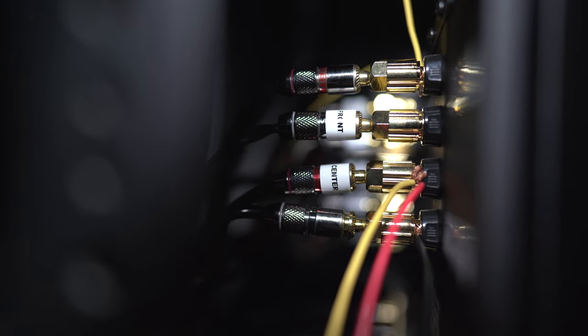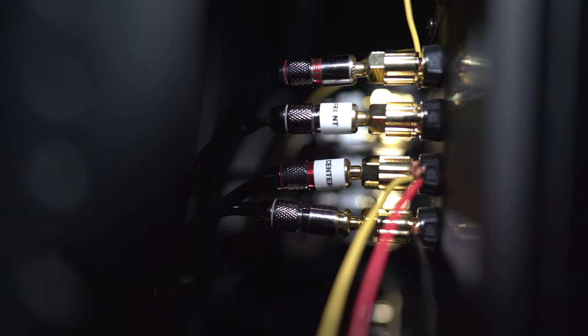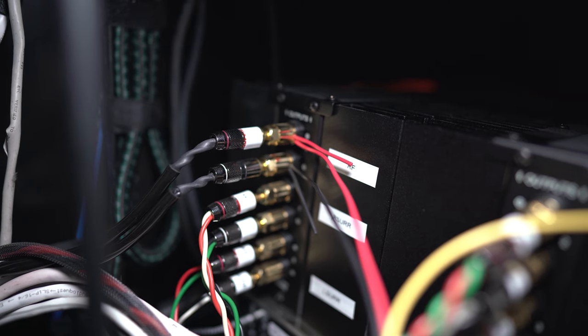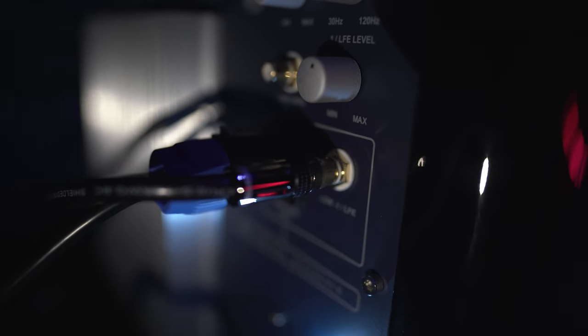We've got the black with ground through the center channel output, and the yellow and red go to the positive — you gotta twist the red and yellow together. Then with the single left and right sub, we've got it grounded black on black, then red over to the left channel, yellow over to the right channel. This is where the class AB amp comes in.